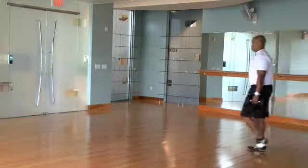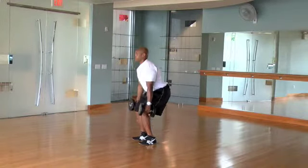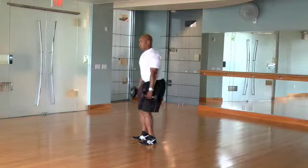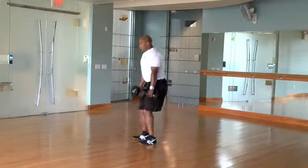Squat with a shrug. With dumbbells at your side, roll your shoulders up, back, and down. Squat, and then pull your shoulders up toward your ears in one fluid movement. Make sure you sit your hips back and your weight is on your heels.